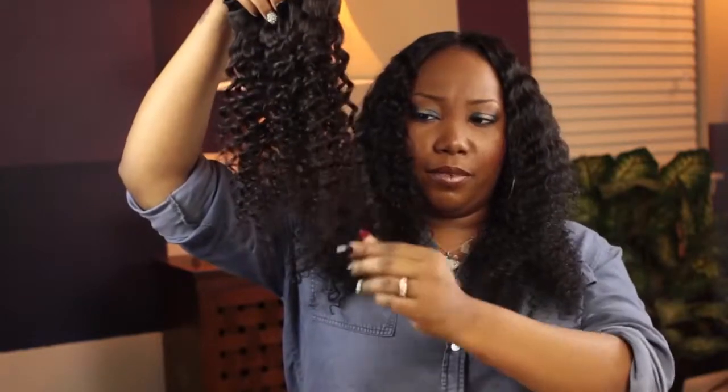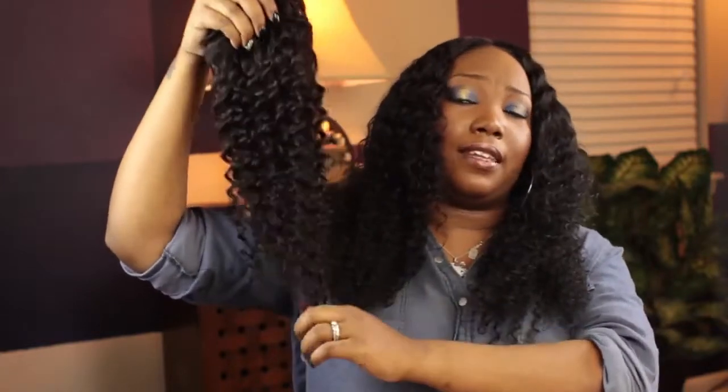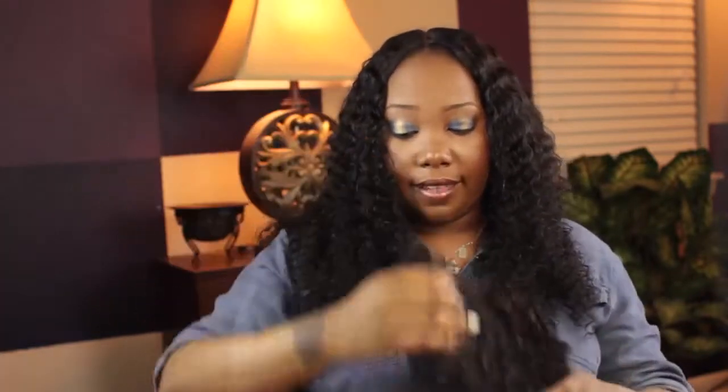I did dye this hair and I used Revlon ColorSilk in soft black. It did lose a little bit of its curl pattern when I colored the hair, but not too much. The curls were a little bit tighter and more defined before. So the curls have loosened up a bit since I dyed the hair.